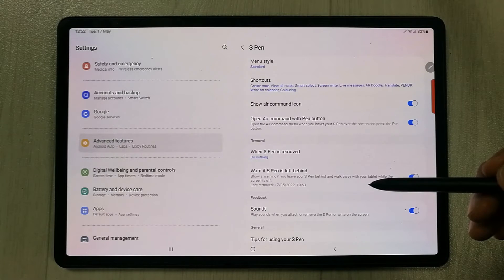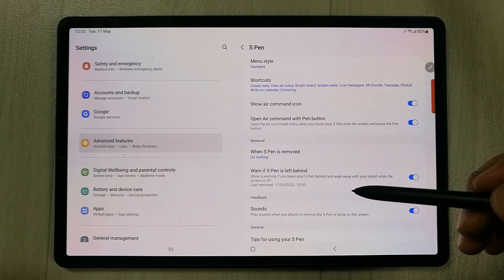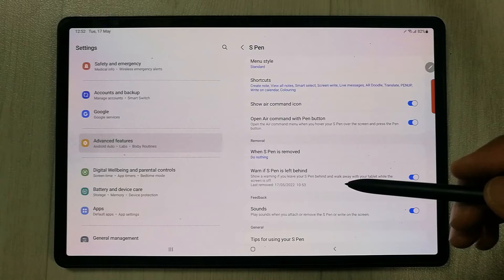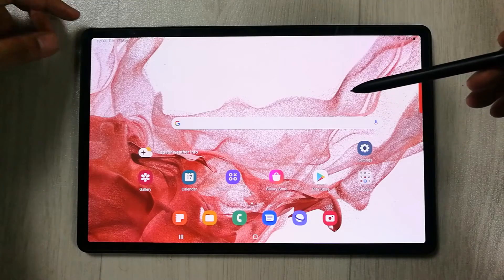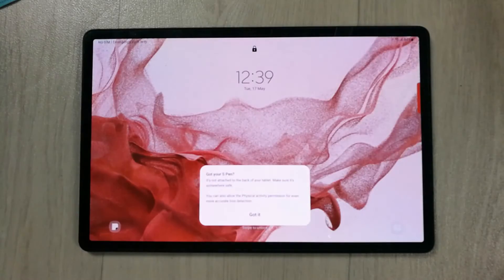If you move away from your pen with your tablet, it will give you a warning notification. I'll show you how it works — I'll turn off my tablet screen and move my pen away from the tablet, like this.